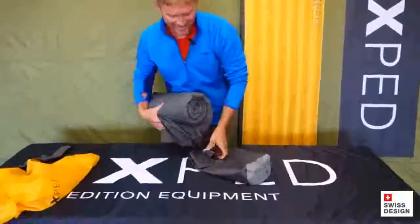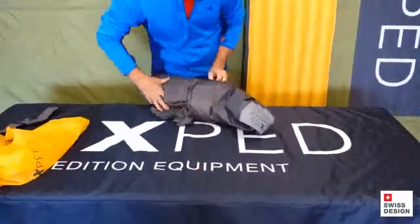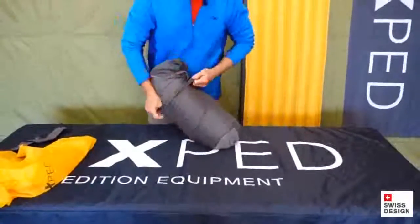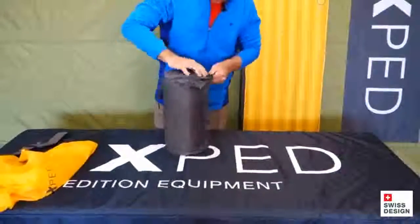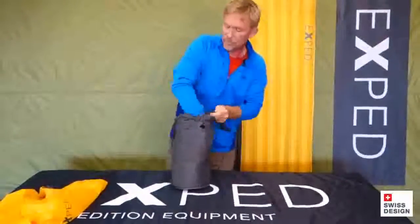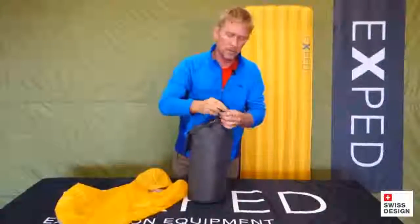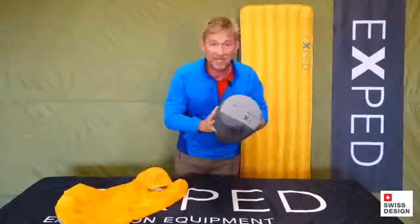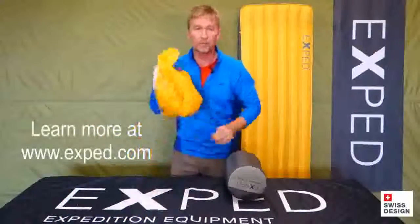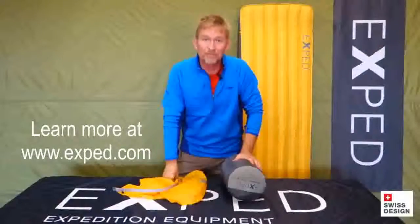Grab your stuff sack, drop the mat in. Drop the octopus adapter for all the flat valves in as well. Close this up — mat's set to go. Take your sleeping bag, stuff it in the schnozzle pump bag, roll that up. Your sleeping bag's dry and you're set for the rest of your journey. Have a good one out there, see you next time.